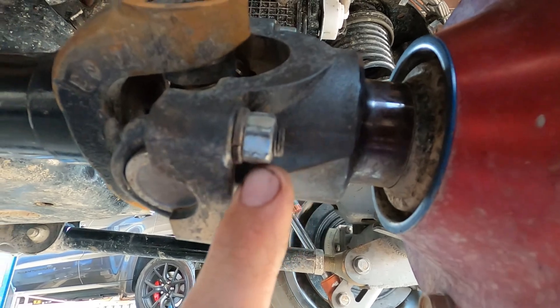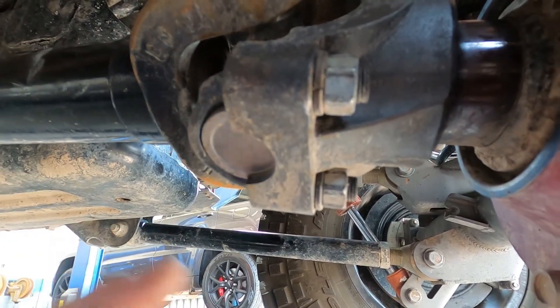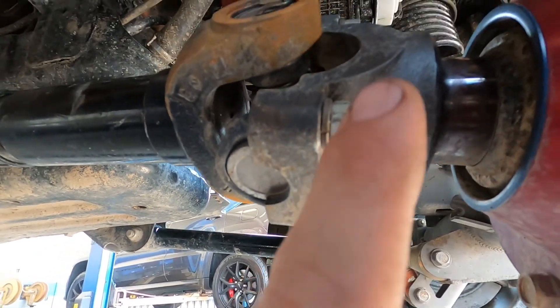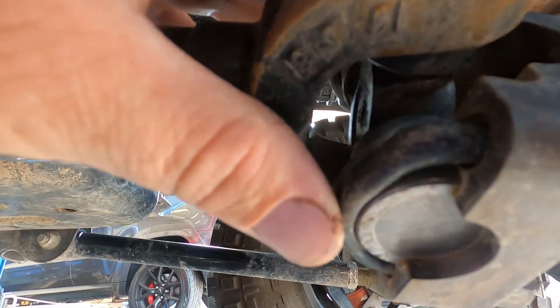These strap bolts, once they're used, are supposed to be replaced every time. At a minimum, replace the lock washer and put a little bit of Loctite on them. I like to mark their location to make sure they don't go anywhere. This is a single U-joint with four pivots on it.